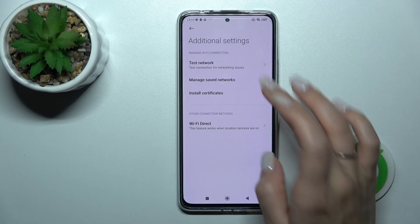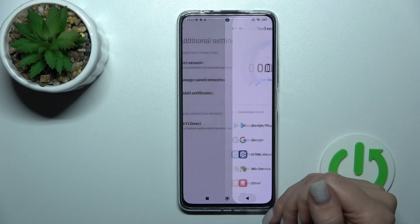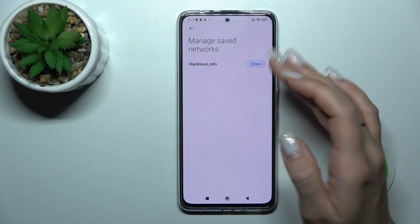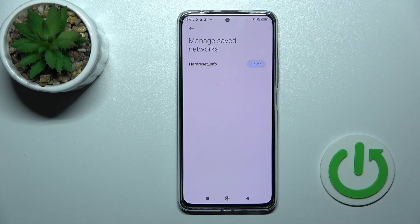In the additional settings, we can test our network connection here. We can also manage saved networks — so if you have five or six saved networks, you can delete them if you want.